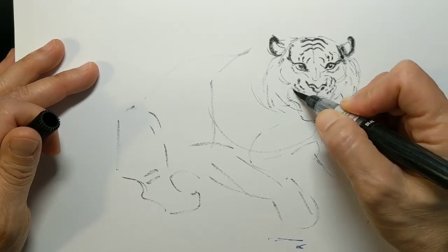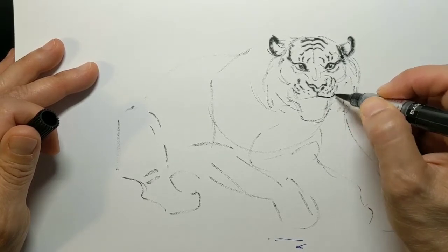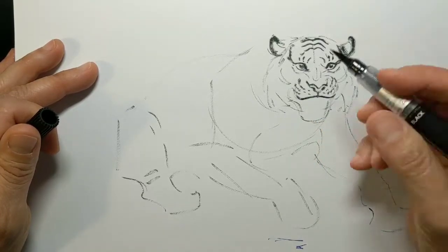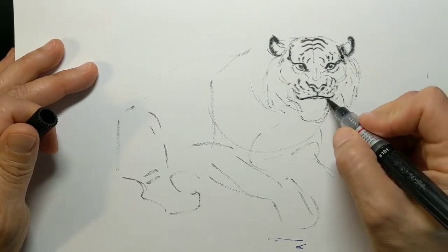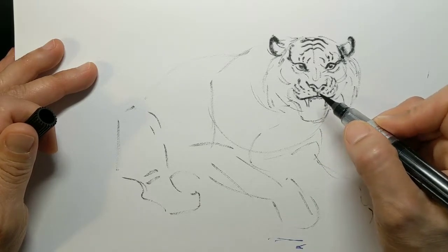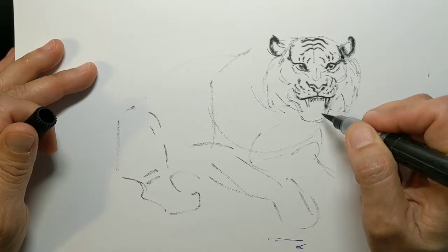I'm coming around implying that shape of that muzzle — like two golf balls — wrapping around that implied form. They also have a black lining on their lips, so we'll get that in, and then I'm going to drop in the teeth. Usually there are about six teeth up front not counting the giant canines — these little incisors and then the big ones.